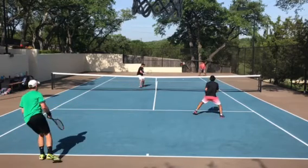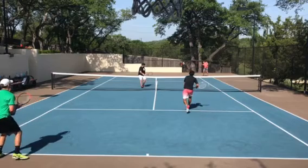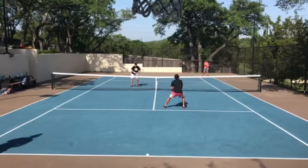I like how you're looking to move to the middle, really shortening the landing area. Now I'm trying to move to the middle too, but can't do much.